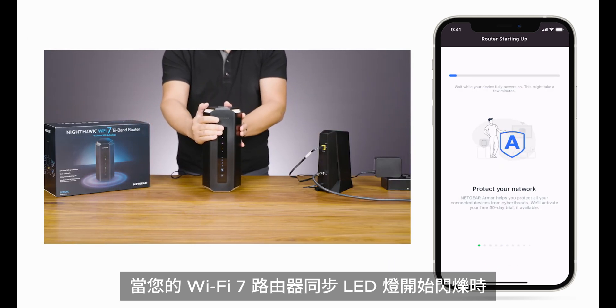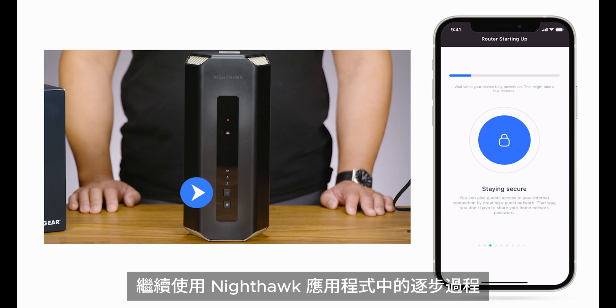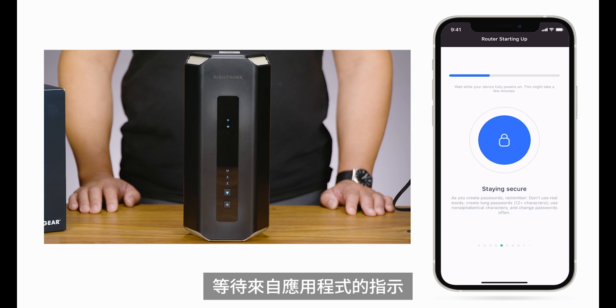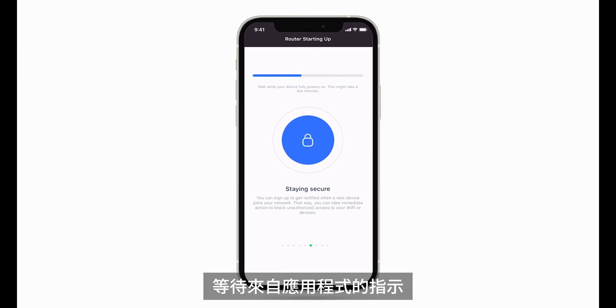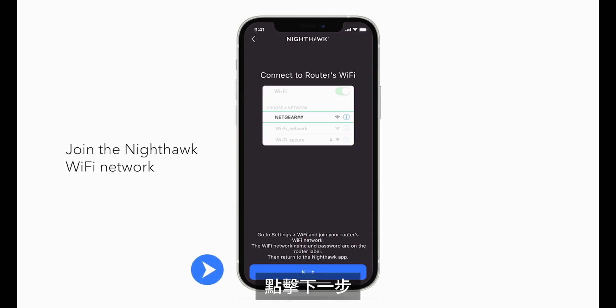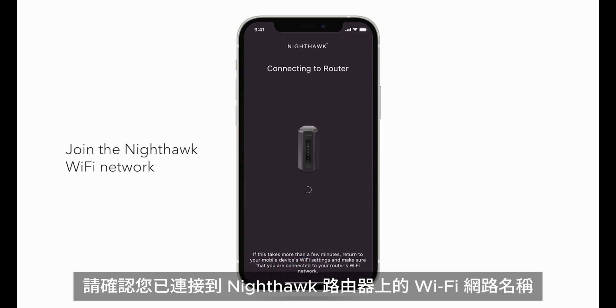Once your Wi-Fi 7 router's sync LED light starts to blink, continue with the step-by-step process in the Nighthawk app. On older routers, wait for the instructions from the app. Now, connect your phone to the Nighthawk Wi-Fi network and click Next. If the router is not detected, confirm you are connected to the Wi-Fi network name located on the Nighthawk router.